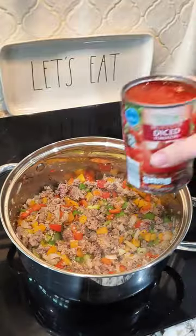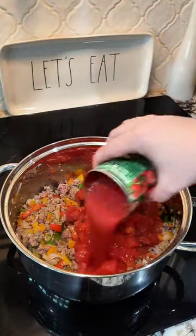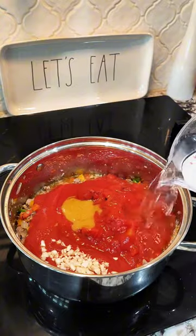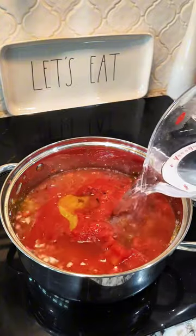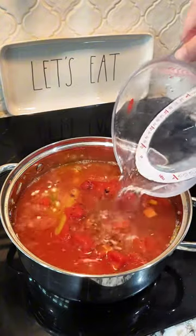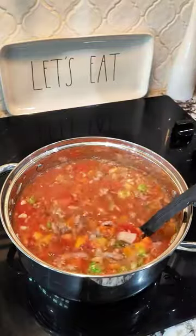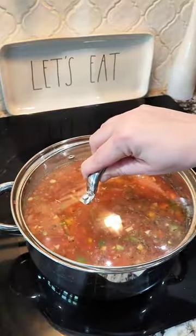Continue to cook this until your sausage is no longer pink. We're going to add a can of fire roasted tomatoes and some tomato sauce, a tablespoon of better than bouillon chicken paste, and four cups of water or four cups of chicken broth. Let this come to a simmer — you can cook it for 30 minutes, just making sure your peppers are no longer crunchy, but I let mine go for about an hour or two.